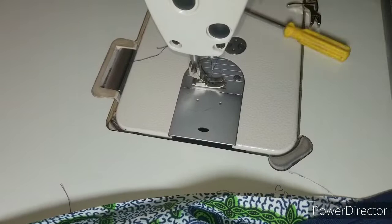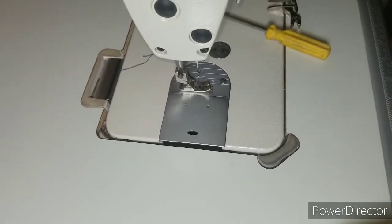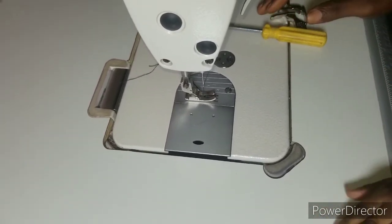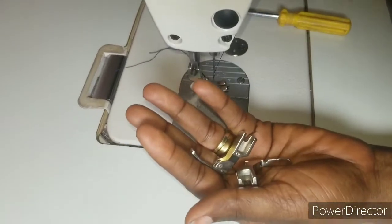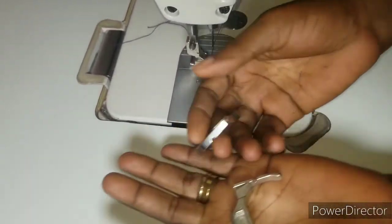Kindly hit that subscribe button — it is free of charge — and don't forget to turn on your notification bell so you'll be the first to get notified whenever we upload new videos. Today I'm going to be teaching you how to use your zipper foot for your industrial sewing machine.